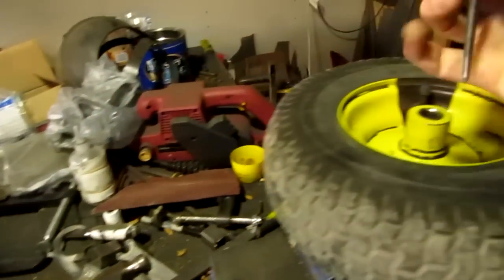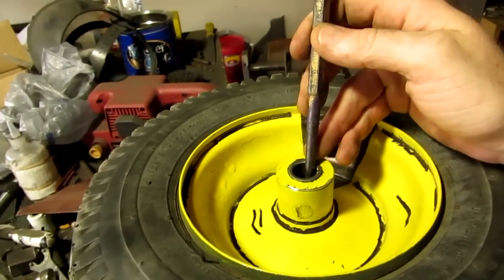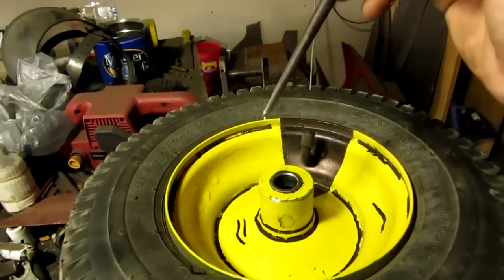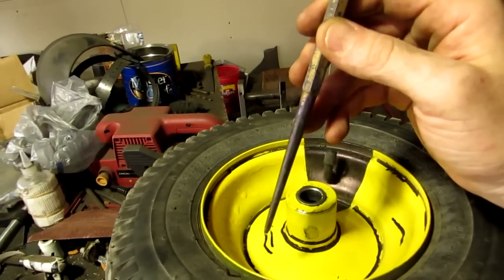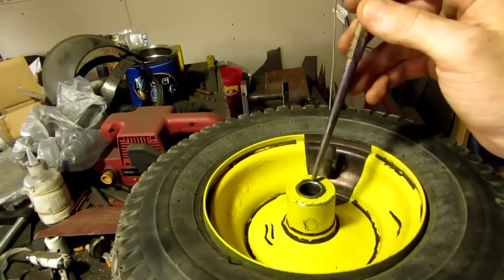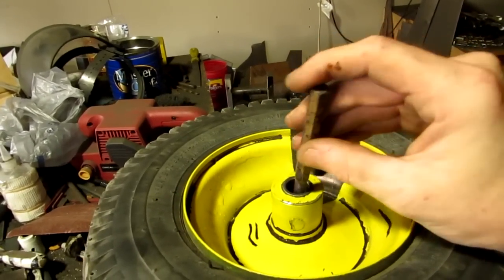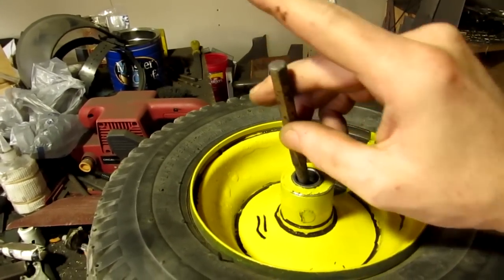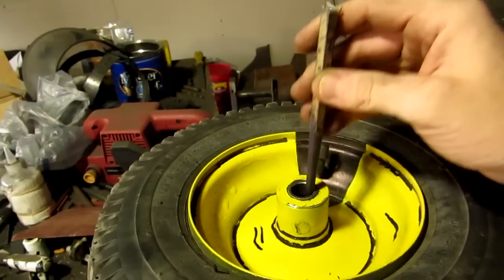I'm going to take this punch and put it down through here. You can use a regular piece of steel, whatever. But you want the punch to go all the way up against the wall and then go down and touch the bearing. So I'm going to stick this down in here and tap — move it, tap, move it, tap — and slowly work out the bearing that way.